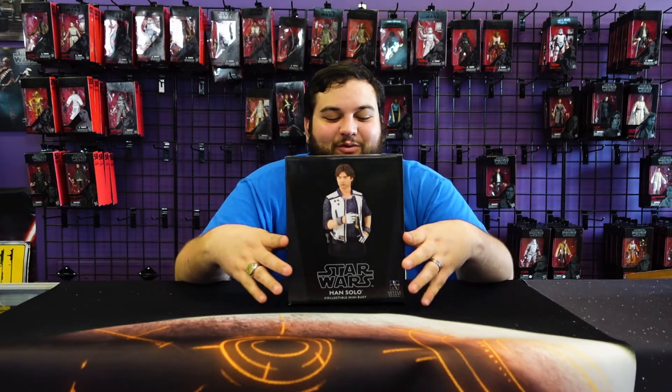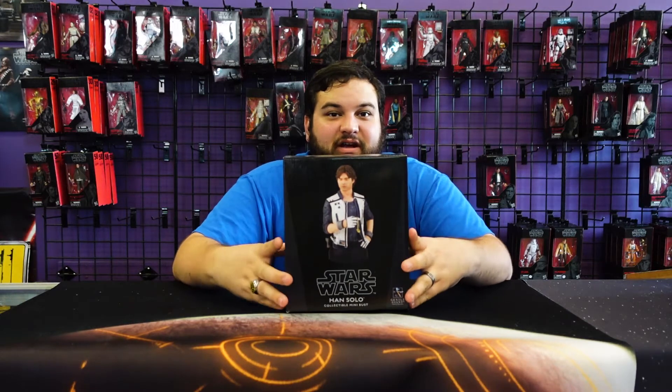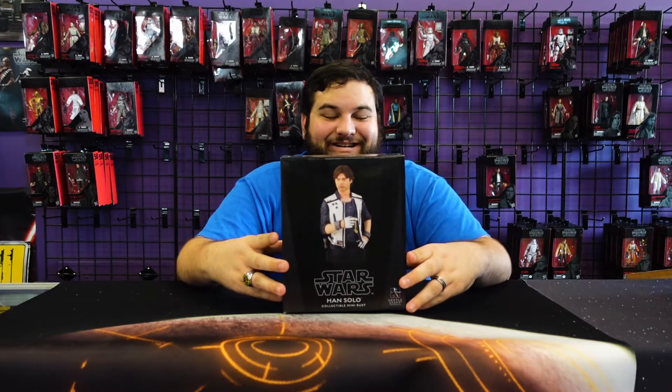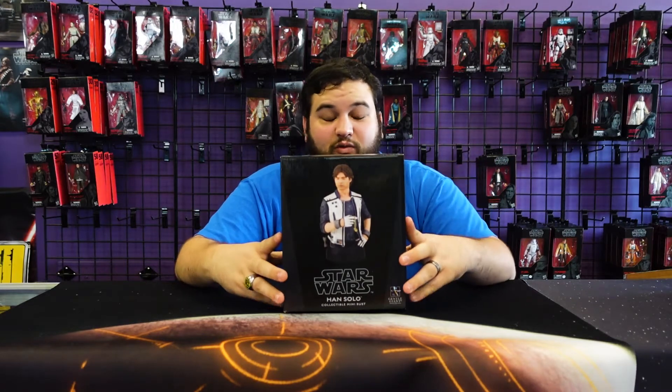Anyway, this is the one where he's in the white vest, and what's also really cool is the box showcases him holding the dice — I love that. Now this bust is still available to order on General Giant's website, so just go to generalgiantltd.com and order yourself a Han Solo bust. I recommend it because this one looks really, really cool — a lot of their busts do, but this one especially.